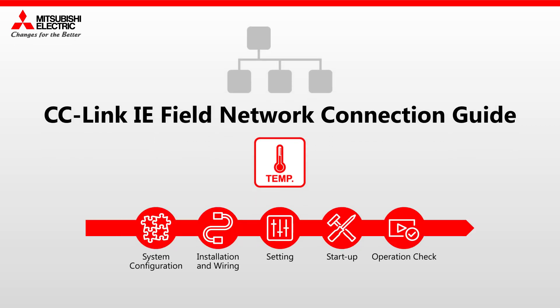The system configuration, installation and wiring, setting, startup, and operation check are explained.